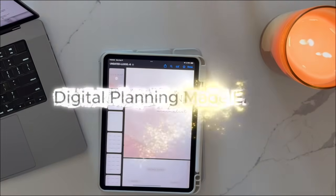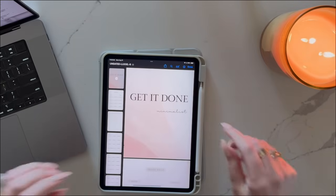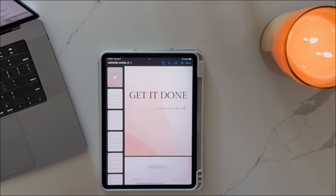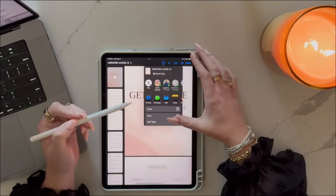Hey everyone, welcome back to the life of Amy Joon. Today I'm so excited because I get to share something I've been working on for months: my brand new digital planner for all my productivity lovers who prefer to keep things digital. If you've been here a while, you know I love my paper planners. I literally created my own, but I also know that a lot of people want the flexibility, convenience, and fun that comes with the digital version.